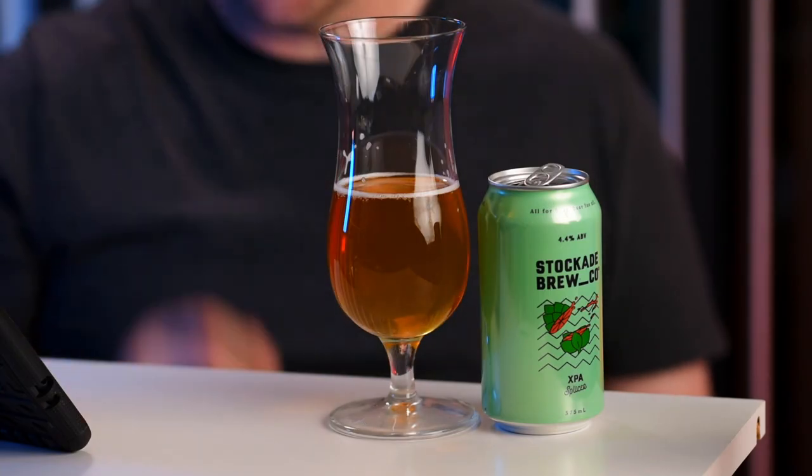That would be my recommendation for this one. It's a nice beer — you can tell it's a quality beer, it's got certain types of complexity. I'm not getting multiple notes of different tropical flavours, but the grapefruit is the overwhelming thing on this one. It's a nice quality beer and I will be interested in trying some of the other Stockade Brew Co. beers from Sydney and New South Wales. I'll be trying some of their other beers if I see them in the local bottle shop. This is Stockade Brew Co. XPA Splicer from Sydney and New South Wales. Give it a try. Thanks for watching.